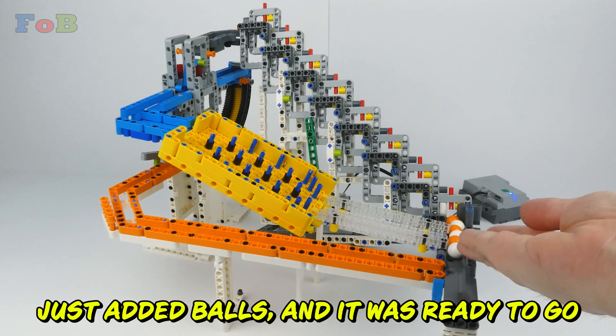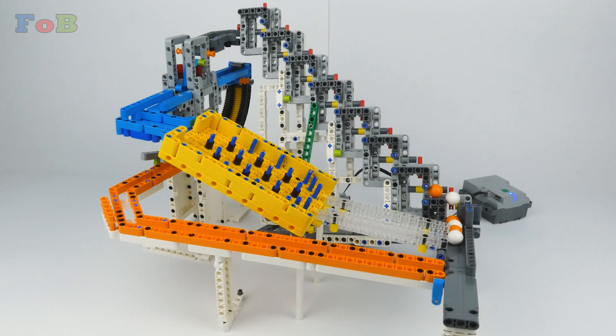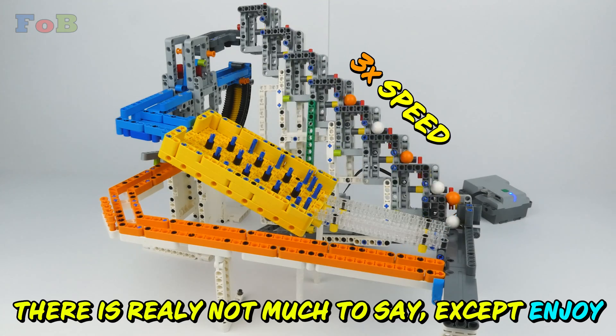I added balls and it was ready to go. There's really not much to say except — enjoy!